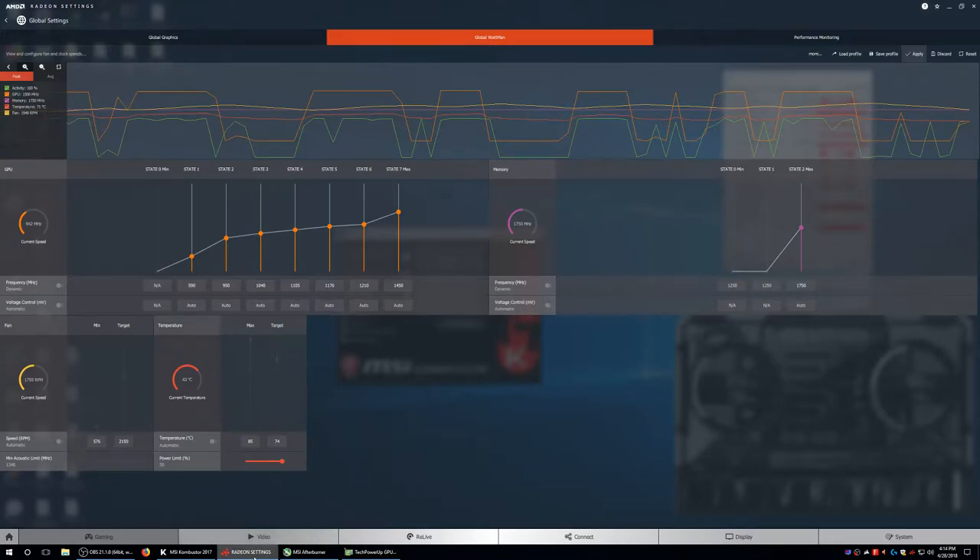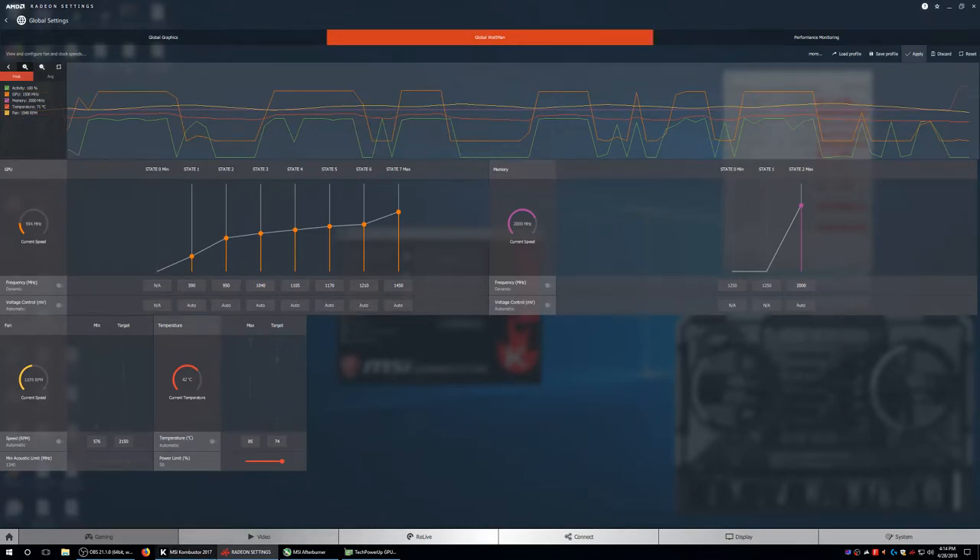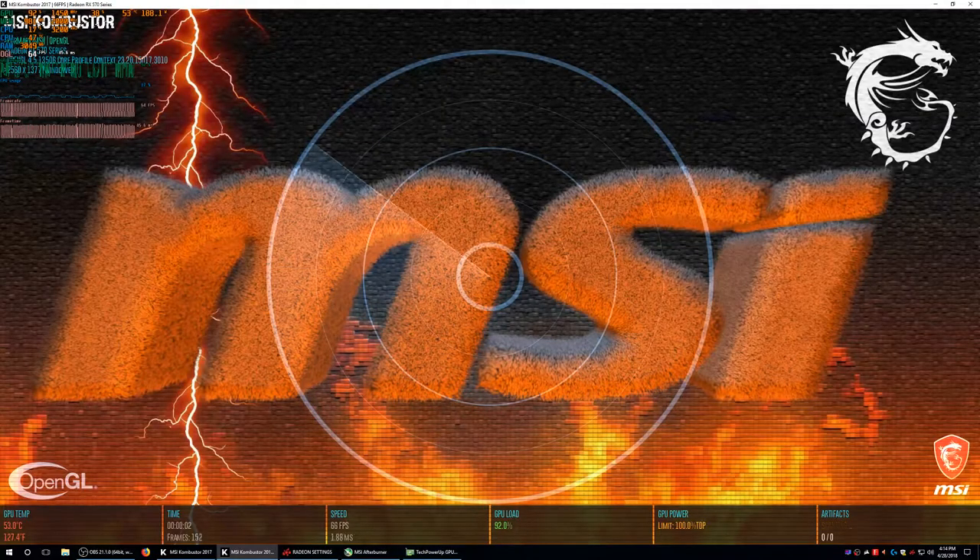I'm just going to take the memory straight to 2000 MHz — that should easily do that. Leave it on automatic voltage for now. It's rating at 2000 MHz memory. Hopefully this is a good program for memory testing. Seems pretty stable. There are other options here — OpenGL, Vulkan, Fire Mark, Test Mark, or combined.